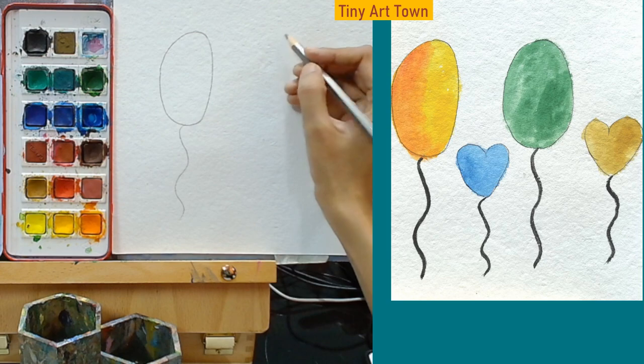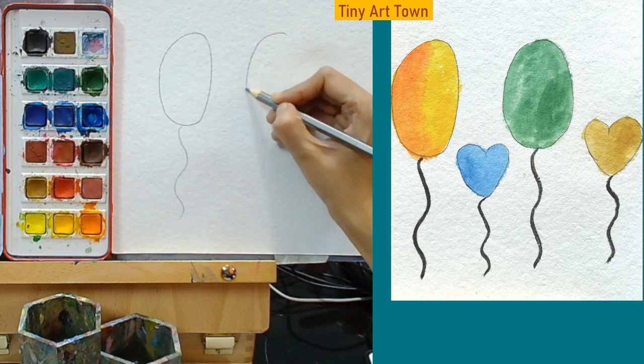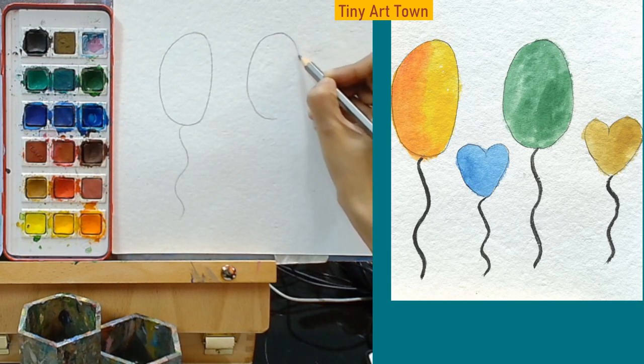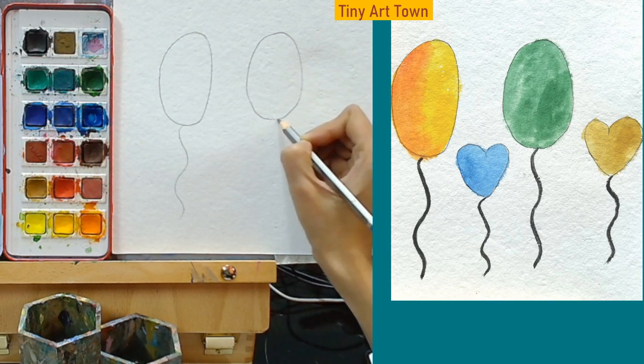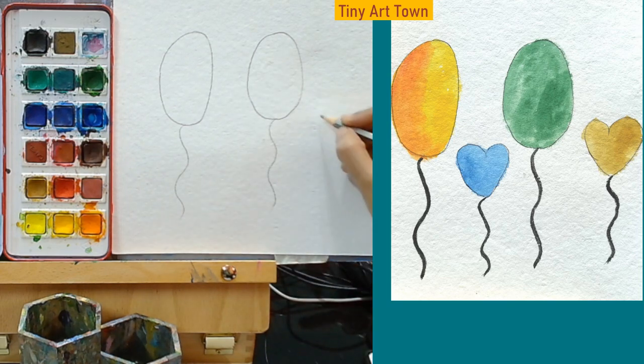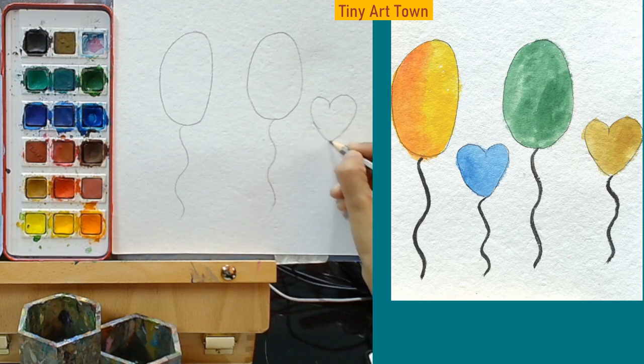Let's make the other one. For this also we are going to make this oval kind of shape and then add a string to it. You may also make a heart shaped balloon and a string.